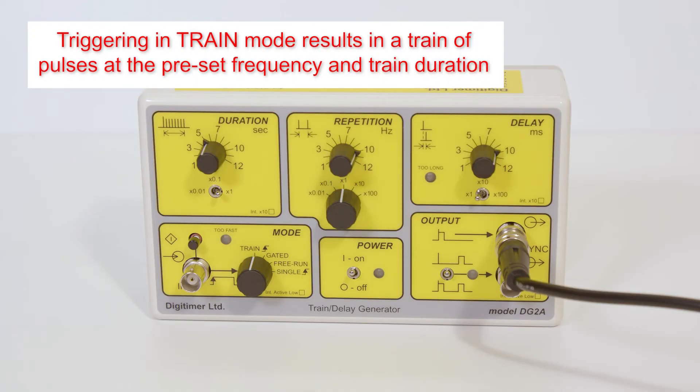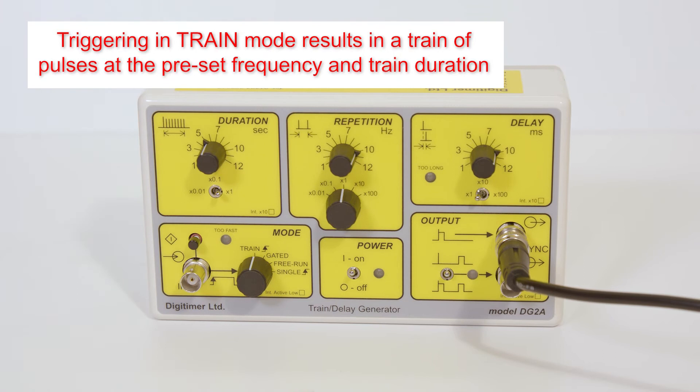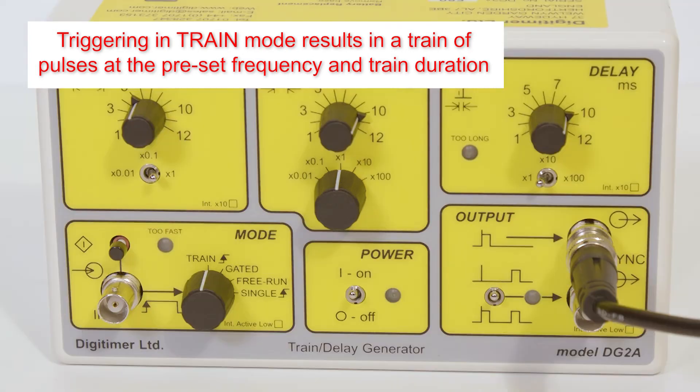The DG2A has four operating modes, the first of which is train mode. In this mode, a TTL input or press of the front panel trigger button will result in repeating pairs of non-delayed and delayed output pulses at the repetition rate, train duration, and delay set on the front panel controls.